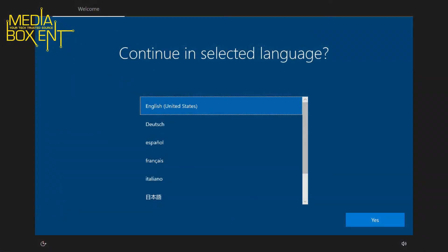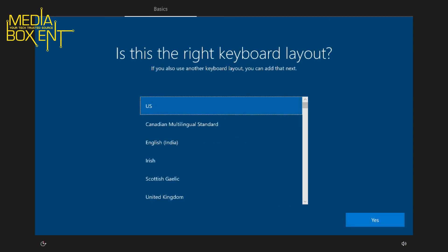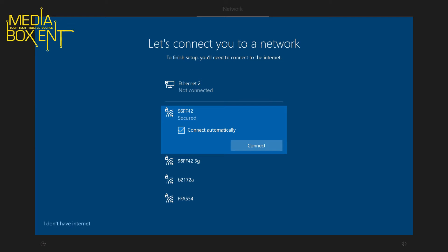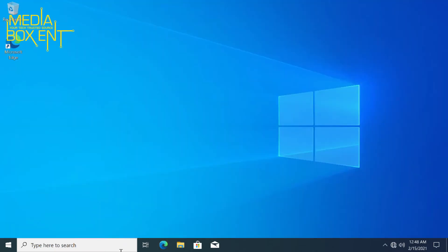When you start up, you'll get the welcome screen since it's a pre-installed Windows 10. You have to select your language — it's self-explanatory and only takes a few minutes. After that, you'll connect to Wi-Fi or a wired connection and run Windows Update, which takes a while — you can leave it overnight to update automatically. We'll skip that part and jump straight to the main screen.